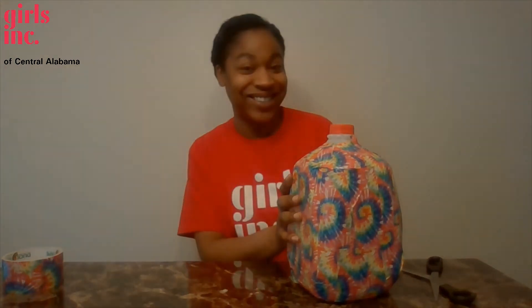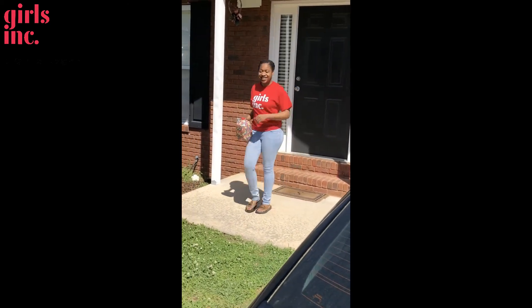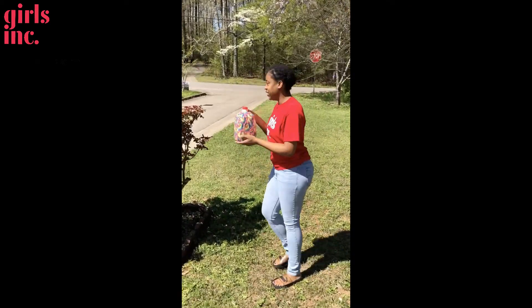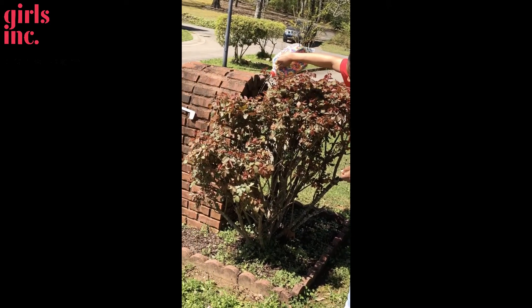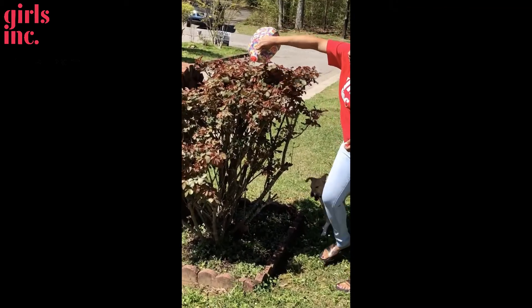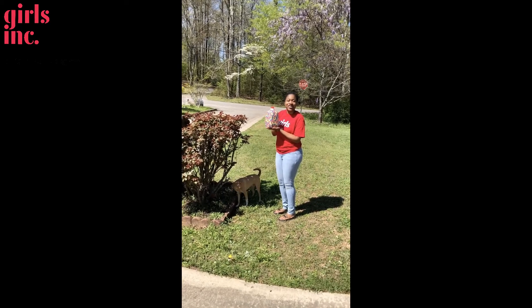Now that we've placed the holes in our cap, we're going to fill our jugs up with water and go outside and have a great time. See you ladies soon! Glad you ladies can meet me outside. Now let's go try this out and make sure our watering jug is working. We won't have any issues with our plants this summer. And this is our watering jug made with Girls Inc. from Central Alabama.